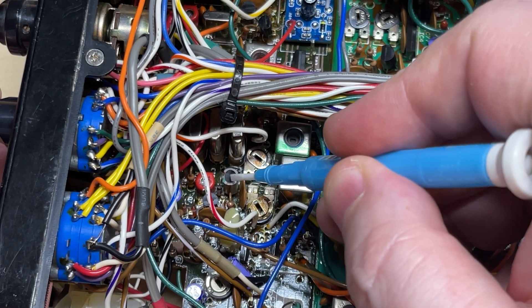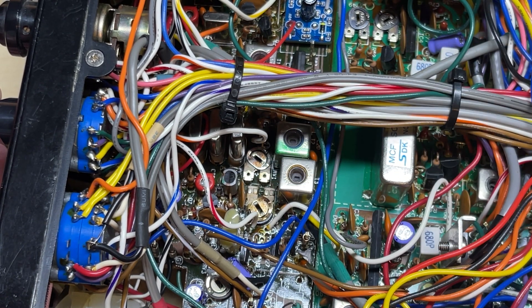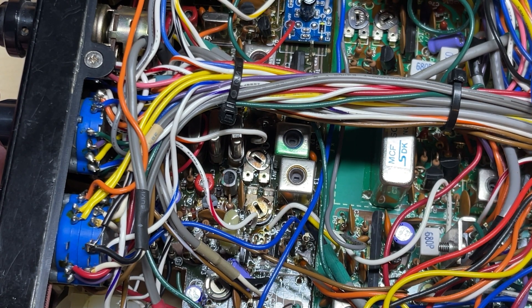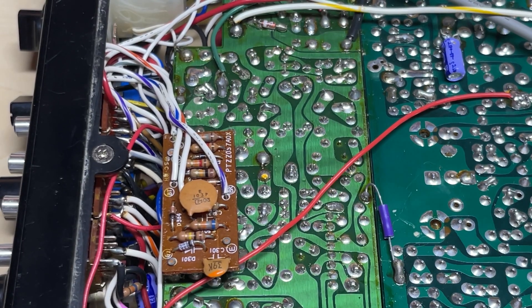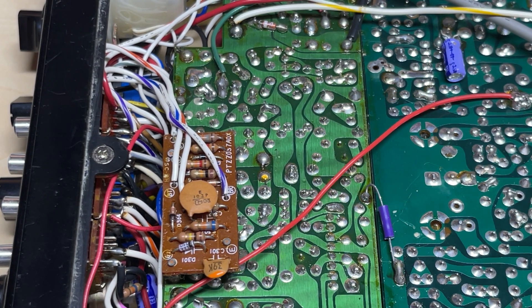The next part is the FM audio modification — thanks to Dave Cudwolf for these. We need to remove two components: L3 and C30, which are at these points on the board.